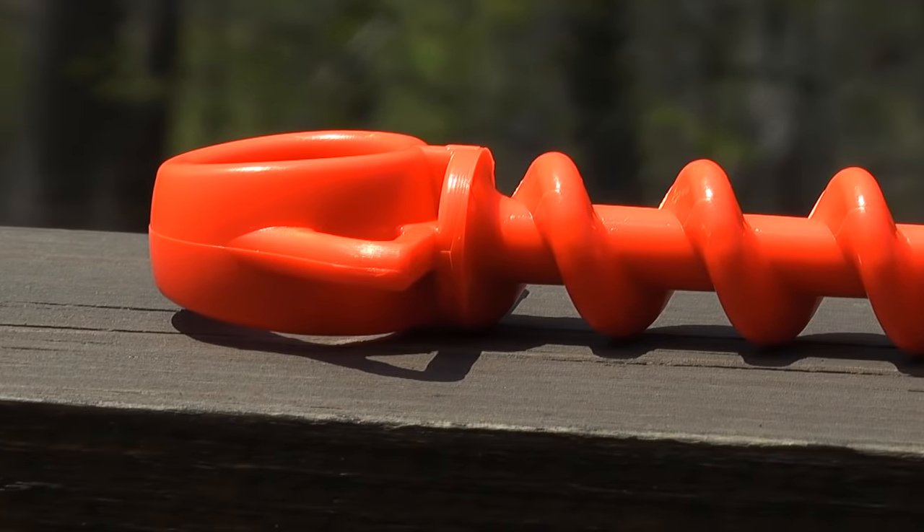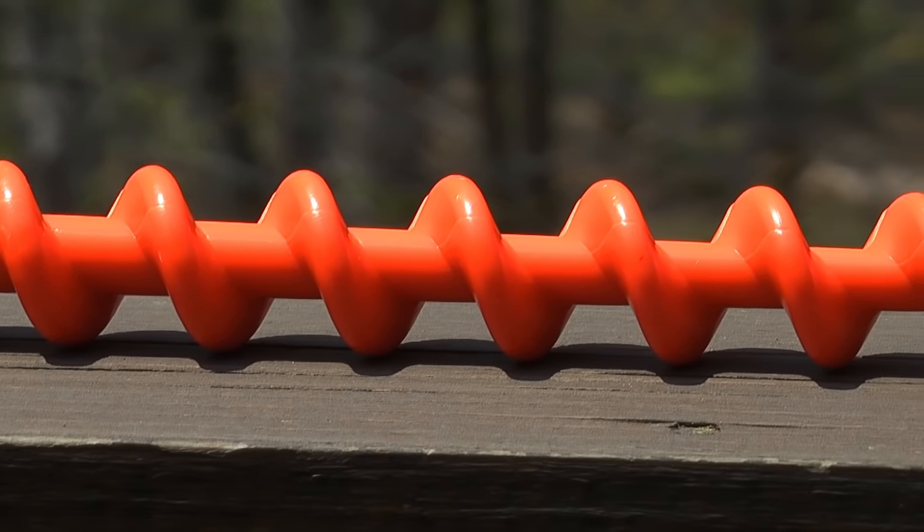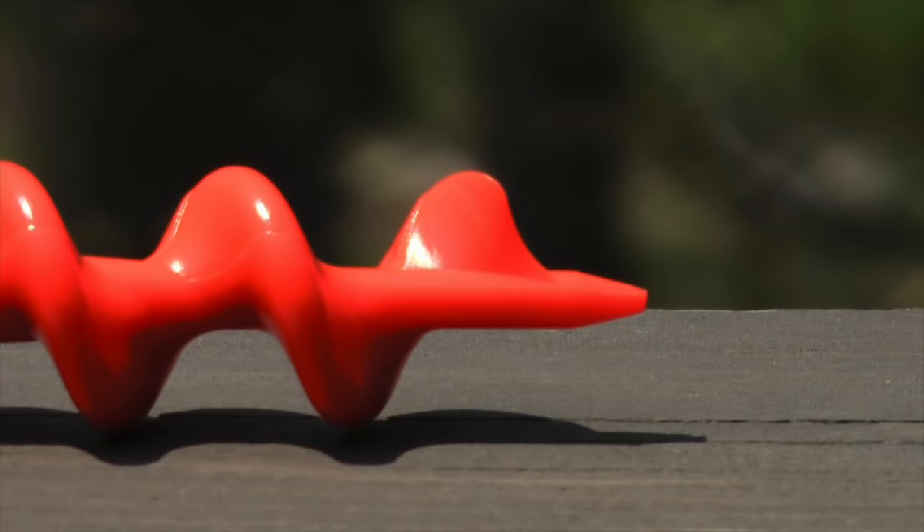Here we're looking at a side panning shot of the large screw — you can tell the attention to detail. Everything's smooth on it except the obvious point at the end. Speaking of the point, it does a great job because I had zero problems getting into all different types of surfaces, from gravel to ground, to grass, to mulch. It does exactly what it's supposed to do.